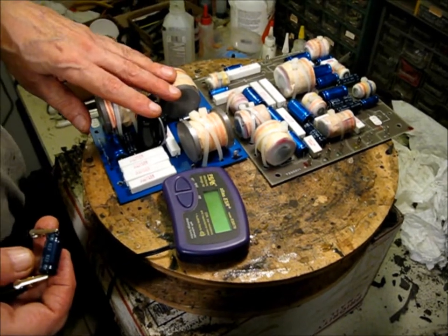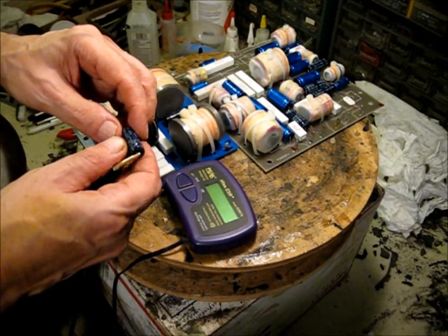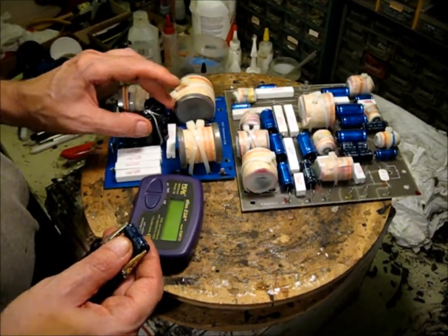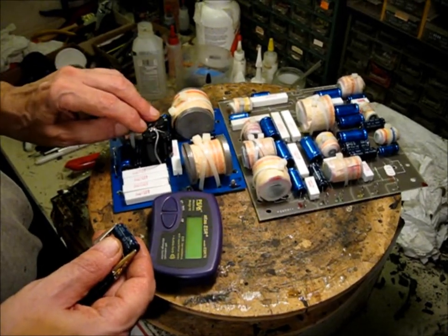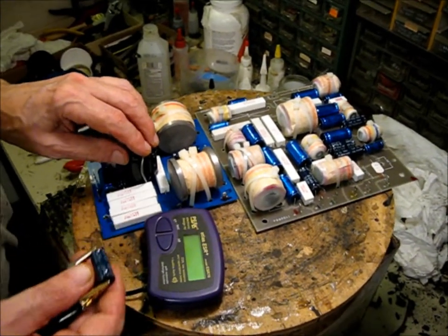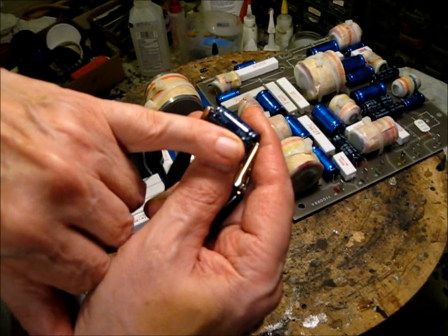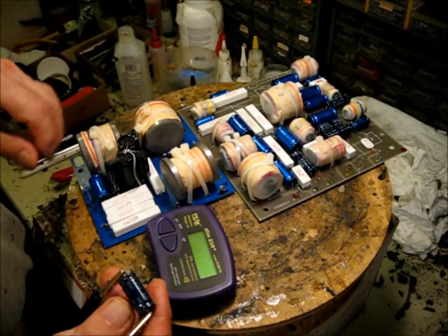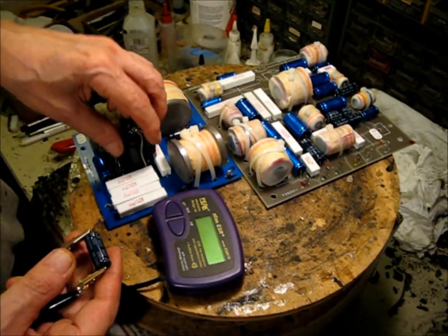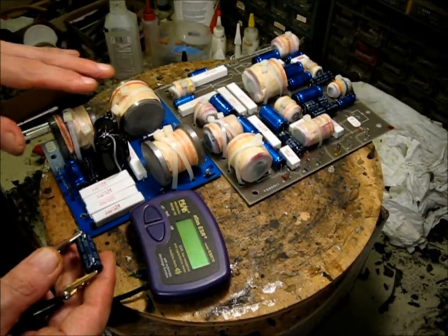We've got our two crossover boards set here on the bench. The first thing I've done, because of the physical size, is pull out the largest value caps. You can see right here on this section of the board I'm going to have to stack these caps. I've taken a 300, a 150, and a 30 together to equal two of these 240s — so 240 twice is 480. I've made up 480 here and physically couldn't fit it flat on this board, so I had to stand the caps up vertically. Anytime you do this, make sure you've got physical clearance inside the box — in this case, we've got plenty.